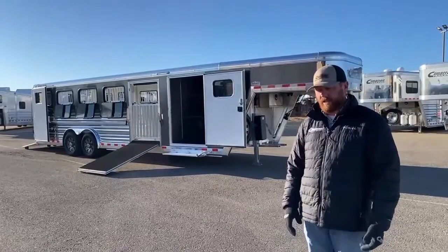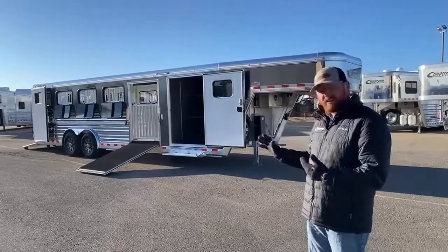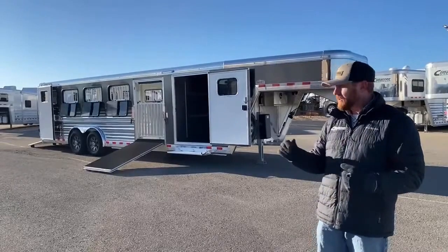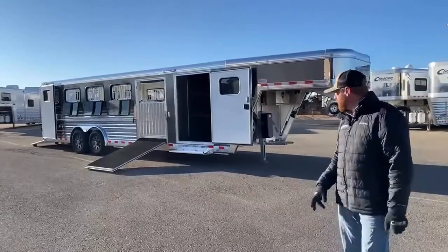We understand you're hauling a lot of stuff — whether it's equipment for the animals, feed. Also, with showing out of these trailers, we understand that you're going to be taking more stuff for the kids, whether it's some food, snacks, drinks, chairs, things like that that you're going to need to take with you. So let's check this trailer out.